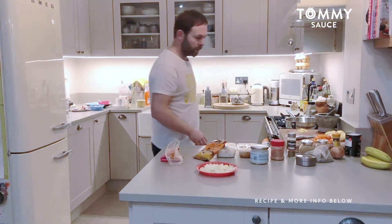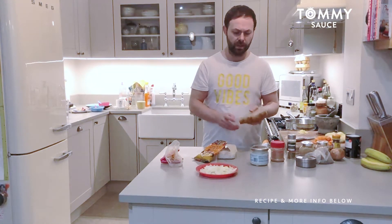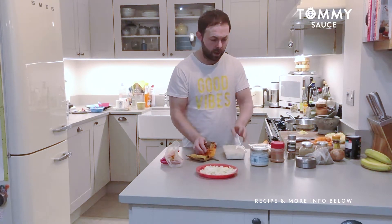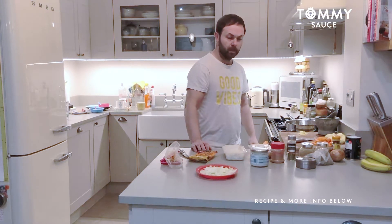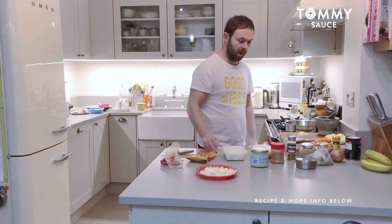Hey, welcome back guys. So what I'm going to be doing today is utilising the chicken and pineapple from yesterday's meal and obviously the leftover rice. And what I'm going to be making with it today is a Thai yellow curry.